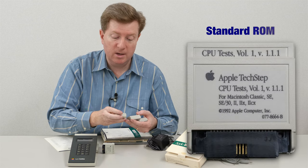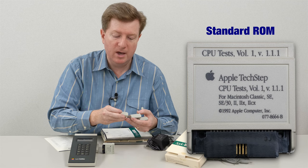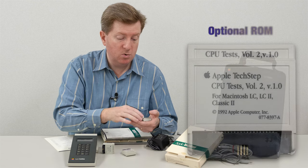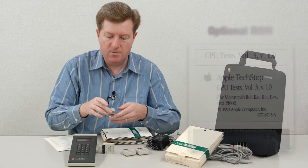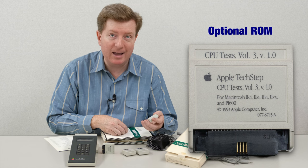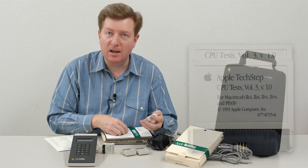The CPU test volume one covers the Classic, SE, SE30, Macintosh 2, 2X, and CX. Volume two covers the LC, LC2, and the Classic 2. And volume three of the CPU test covers the Macintosh 2 CI, SI, VI, VX, and the PF600.